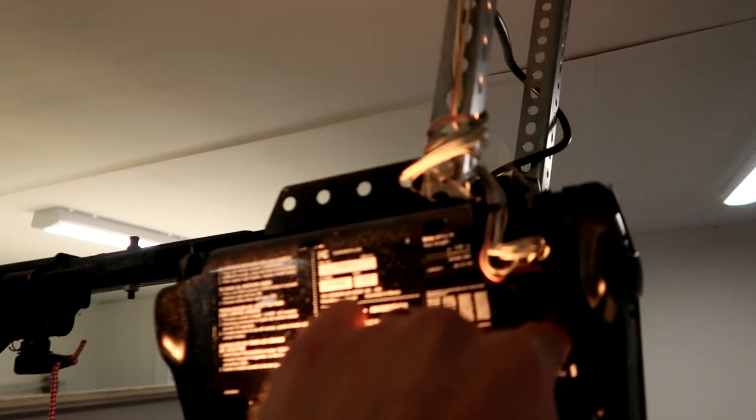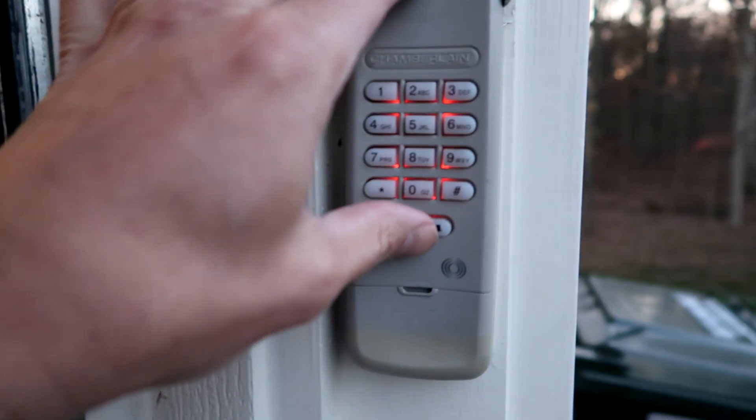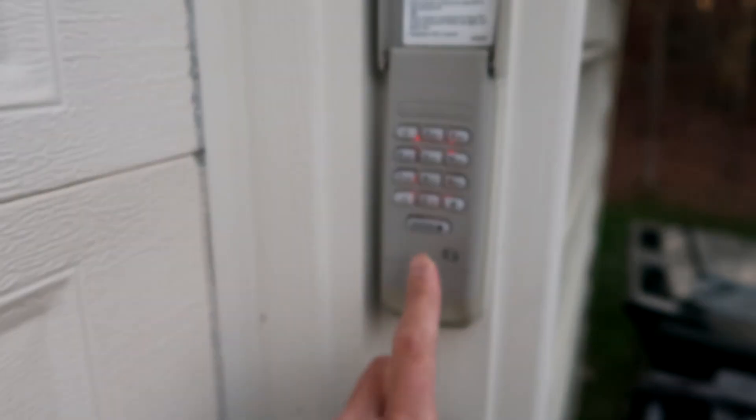Let's go up the ladder again and push the learn button. Down the ladder — within 30 seconds — put in your new code. It just flashed a second ago. So I just closed the garage door now. I'll walk up here, input my code, press the enter key, and the garage door is opening.